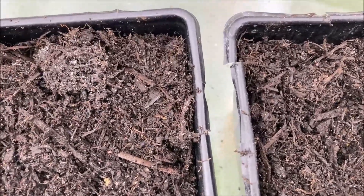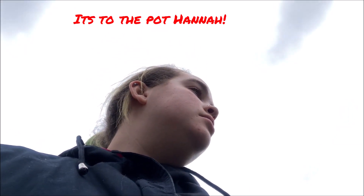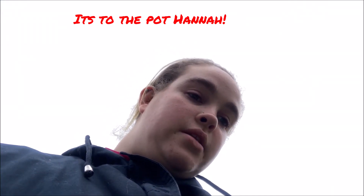Now I'm going to add the seeds to the pot. I'm going to start adding the seeds and then explain what I'm doing — I'll add the seeds to the pots, water them first, and then put them in the greenhouse.